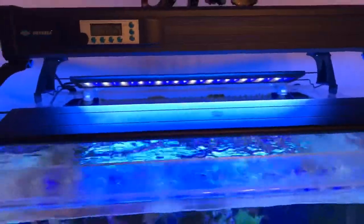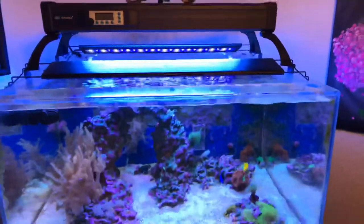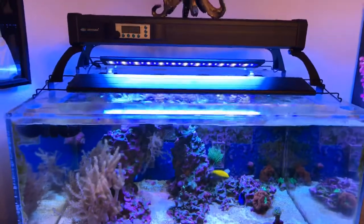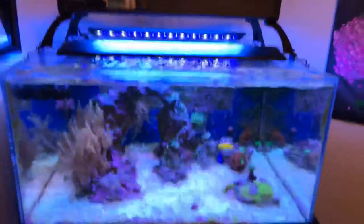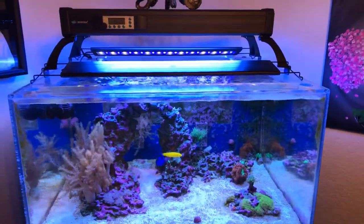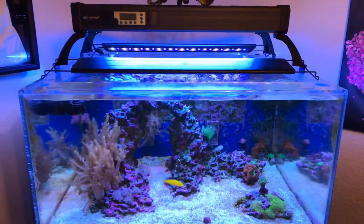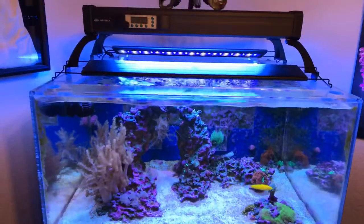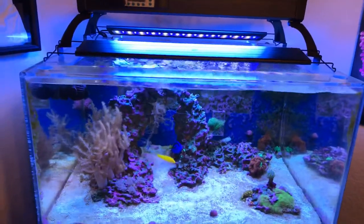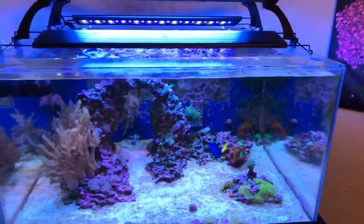I kept the LEDs because of all the different things they do. They do thunder, rolling clouds, and a full sunrise/sunset cycle. So in the morning the sunrise starts, gradually picks up to peak, then the Blue Plus comes on. I run the Blue Plus for about two hours until around noon, then the Coral Plus and actinic come on. They all run for several hours, then two shut off, keeping just the Blue Plus, which then shuts off and goes into sunset mode.